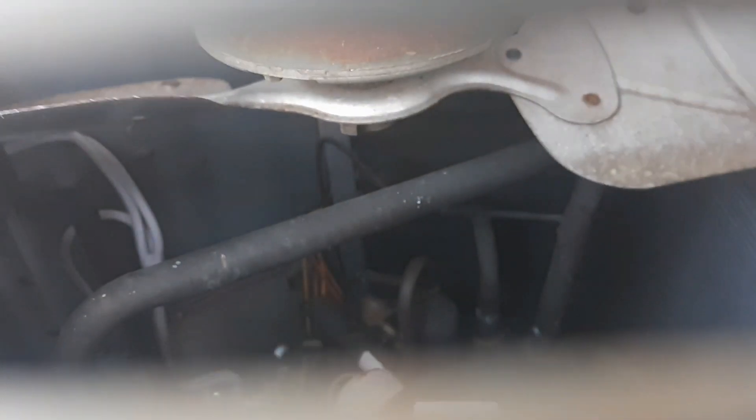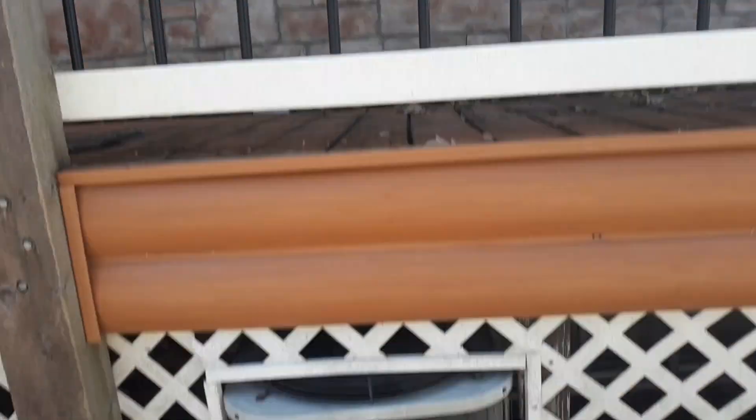All right, there was a startup shutdown of this 1994 Bryant heat pump in the neighborhood of the vacation house I'm staying in, with this crazy install under a deck.